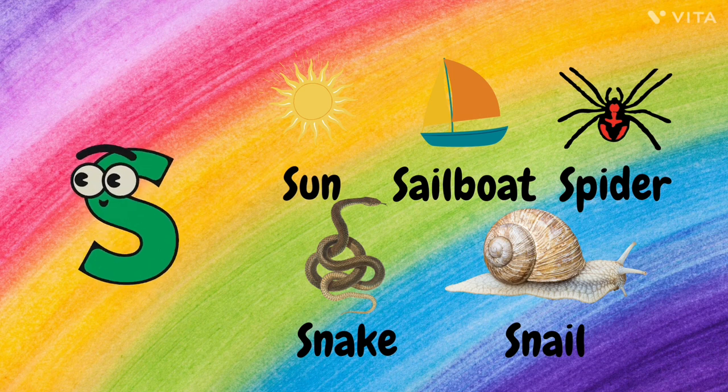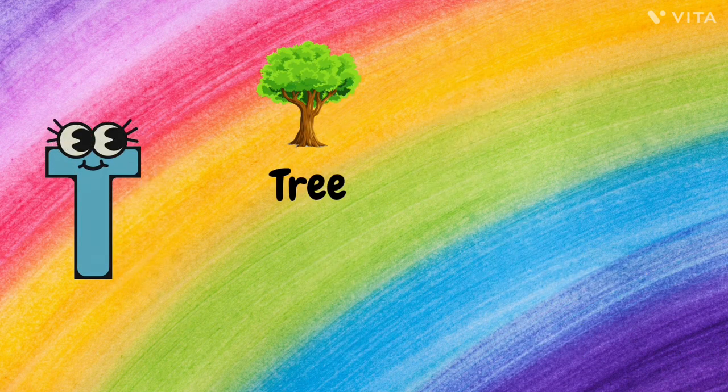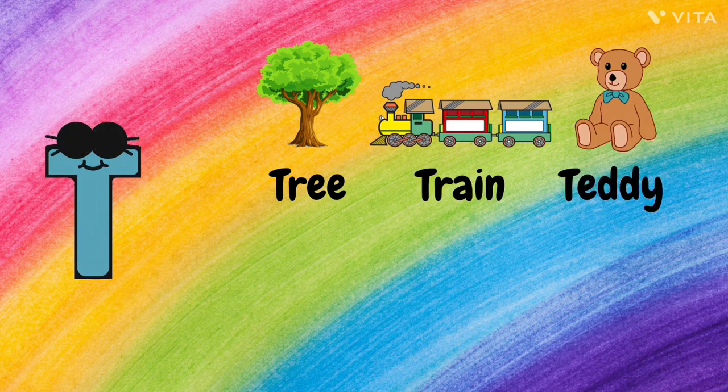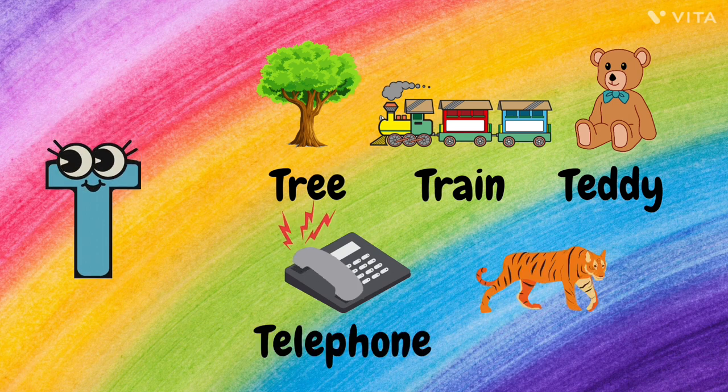T. T for Tree, T for Train, T for Teddy, T for Telephone, and T for Tiger.